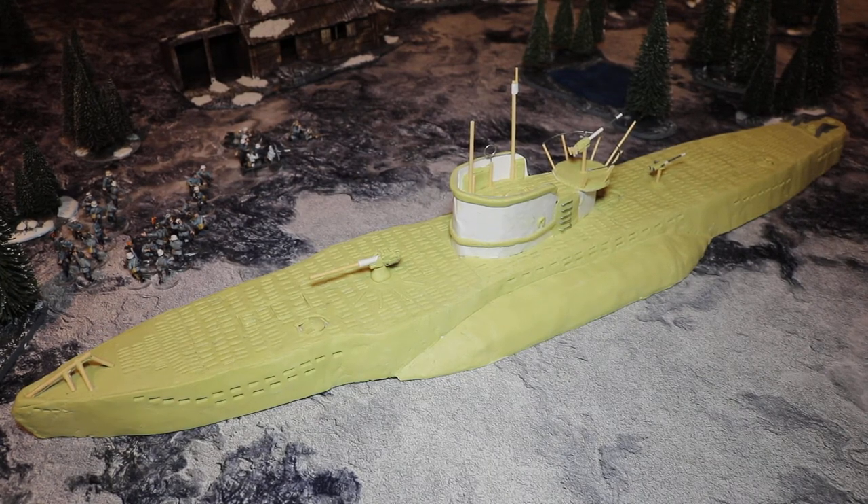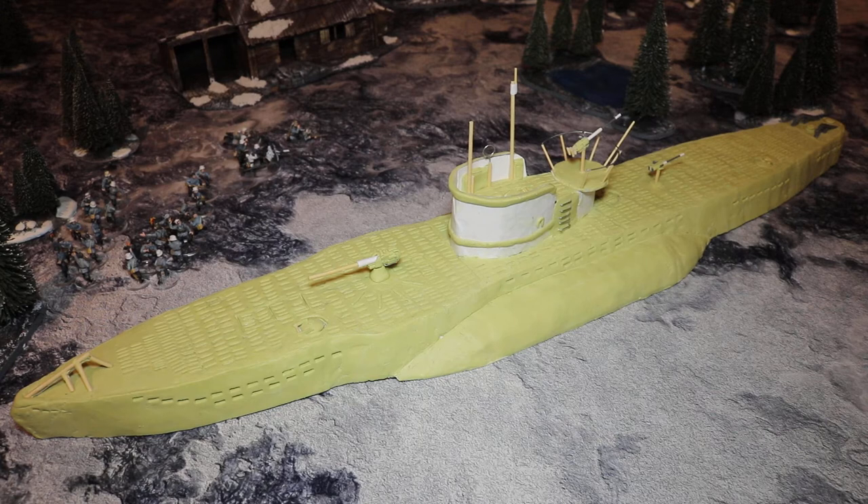Greetings and salutations, this is Imperator Vespasian, and I'm his trusty sidekick. Hello! And that's it — the next part of the submarine is done.